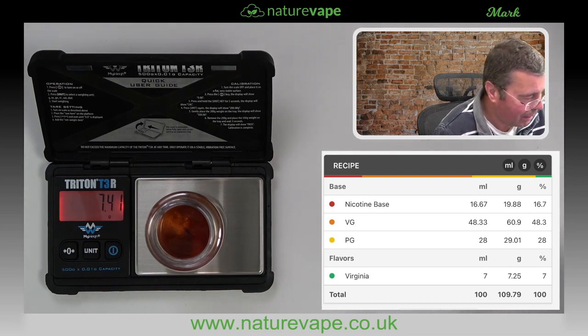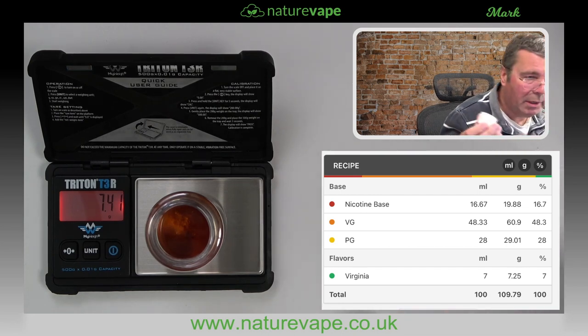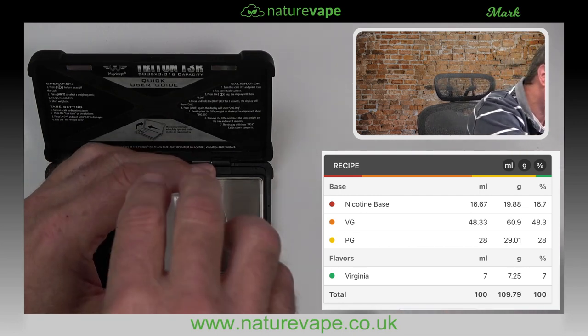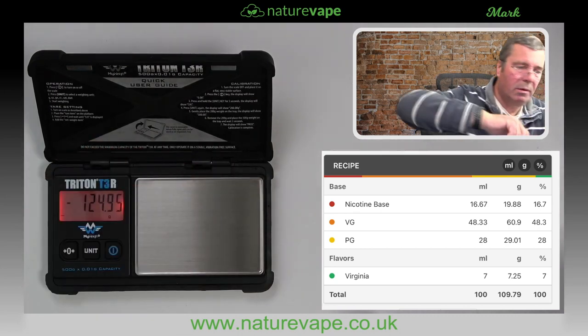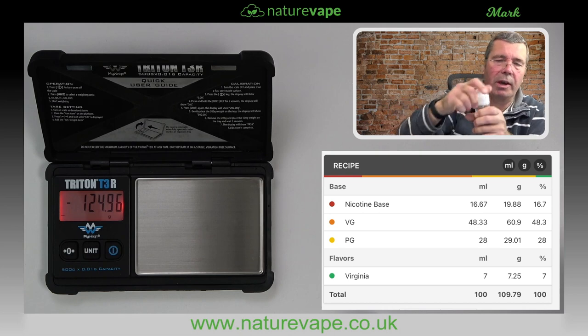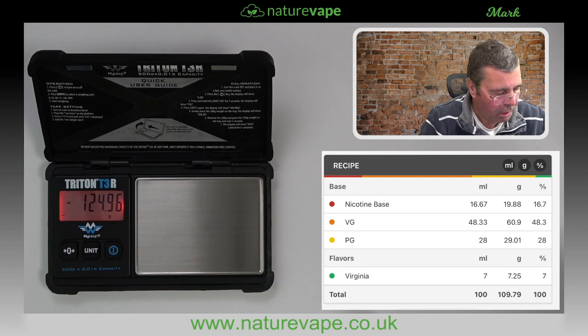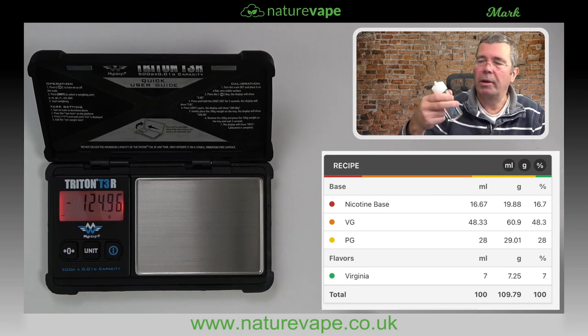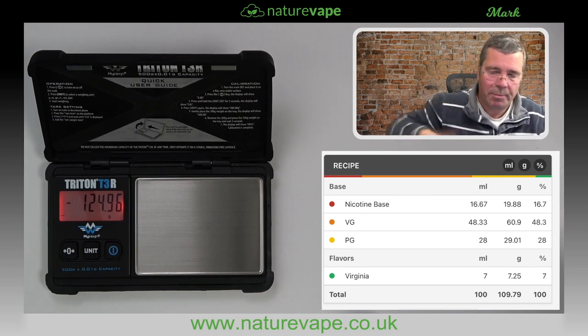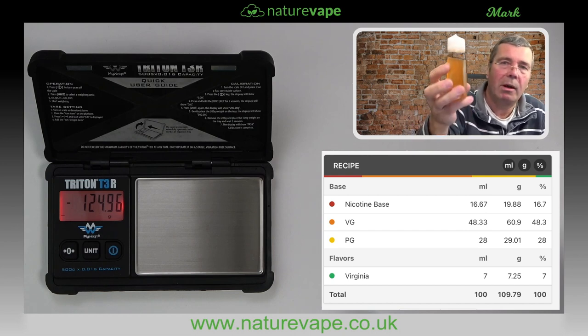And that's it — that's all there is to it. Just put your lid on the bottle. I'll do this in view — give that a good crank down. It's a chubby gorilla bottle. I'll just take my watch off otherwise it'll go flying, and just give it a shake — bounce, bounce, bounce, bounce. And there we are.